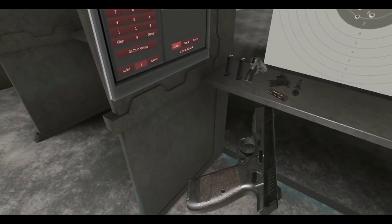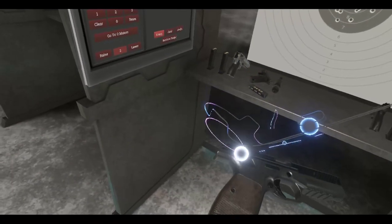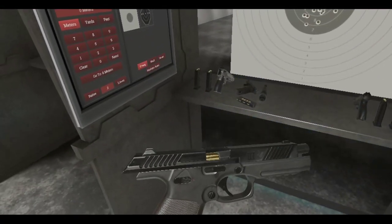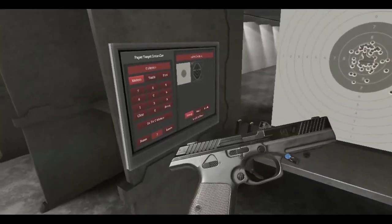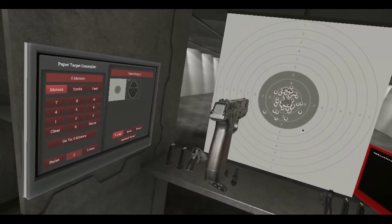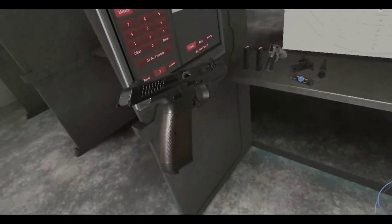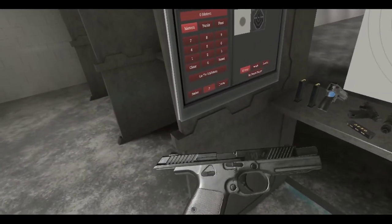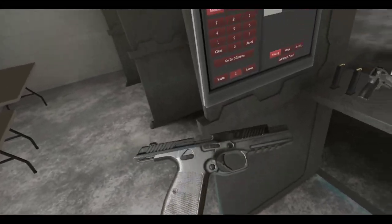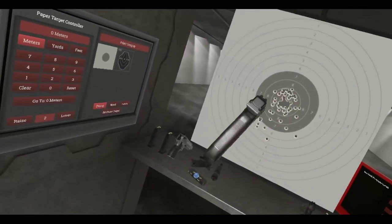Let me check if we have any settings here — this is for the mag. No safety? Wait, hold on. Oh, there is a safety — it just doesn't show on the gun itself. Safety on, can't fire. Safety off. It's up on the touchpad or whatever controller you're using. So there is a safety, it just doesn't show it on the gun itself. And can we lock the slide? Yes, we can. I have to do that now for every pistol, just to make sure.